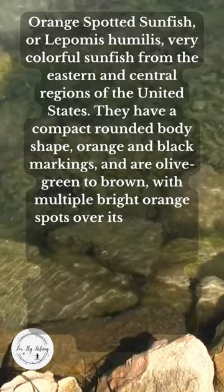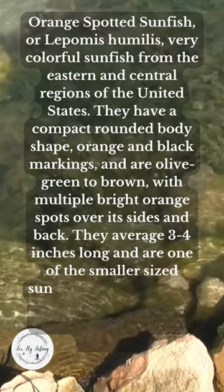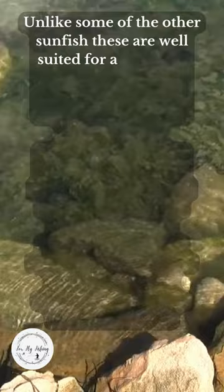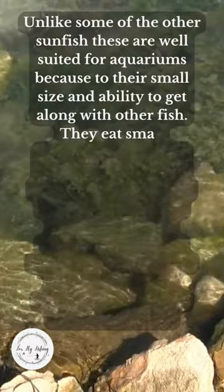They average three to four inches long and are one of the smaller sized sunfish. They like lots of vegetation and rocks in both aquariums and in the wild. Unlike some other sunfish, these are well suited for aquariums because of their small size and ability to get along with other fish.